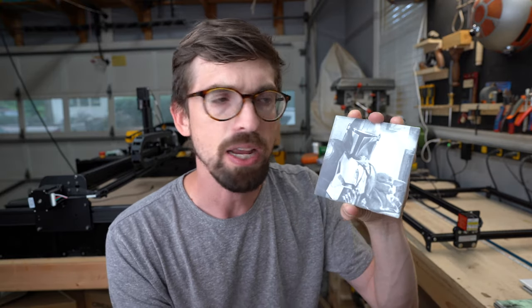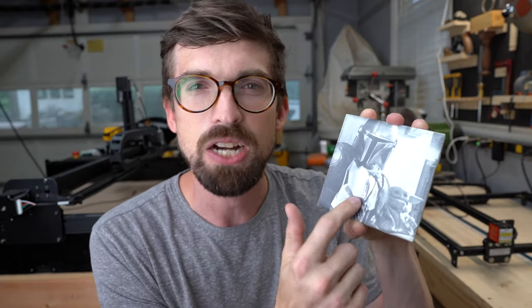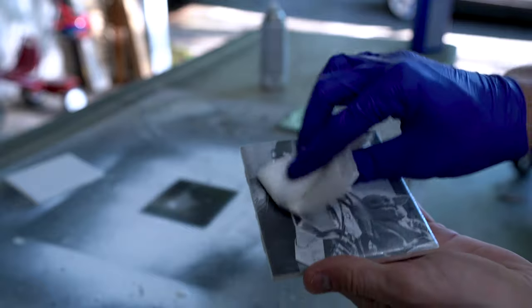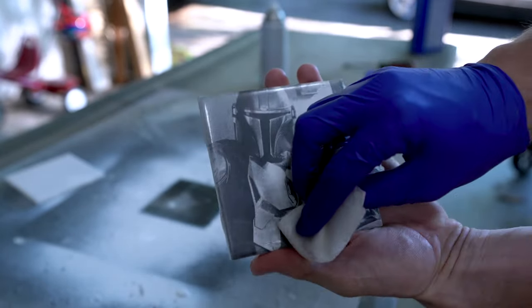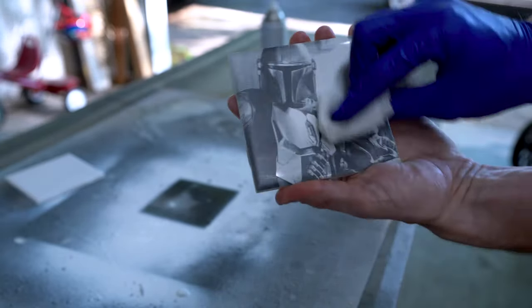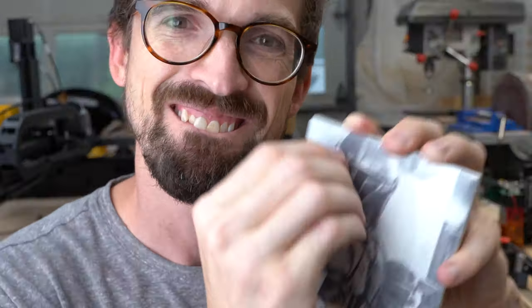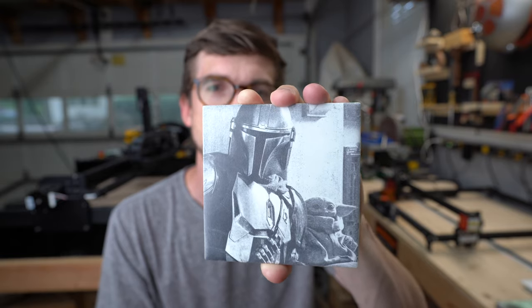Now that the laser is finished, the last process is to come back with acetone again. We're going to take that white paint that wasn't laser engraved and remove it, because all the white on this final product is the actual tile underneath. You'll come back with acetone, wipe off all the white paint that wasn't used, and then you're going to get this image at the end. You can also apply clear coat like with the two-color setup, but with this method it's going to be really hard for that image to actually come off.